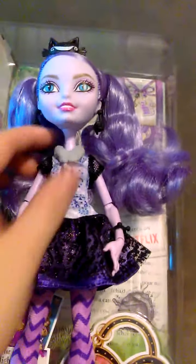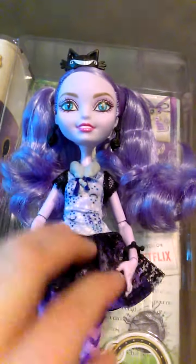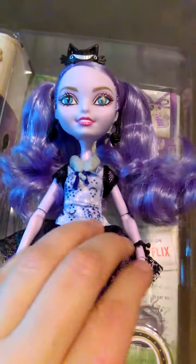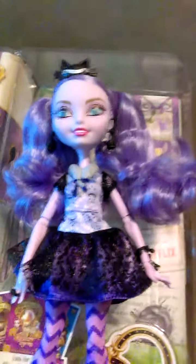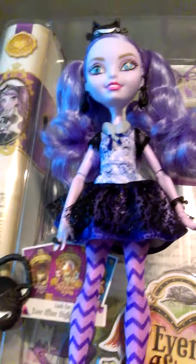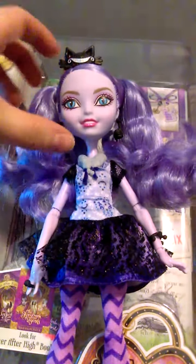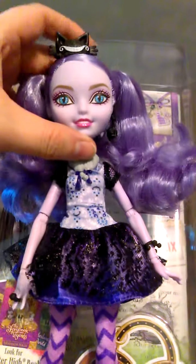If any of you have watched the show, you'll automatically notice her skin color is different. We have lavender skin here instead of normal flesh-looking skin, which gives her an otherworldly appeal, but it also makes it extremely difficult if you like to re-body your dolls on a Barbie body to make them taller. You can't really do that with her. But that's okay because she's cute. She's got purple hair and these beautiful cat eyes, a very light blue.